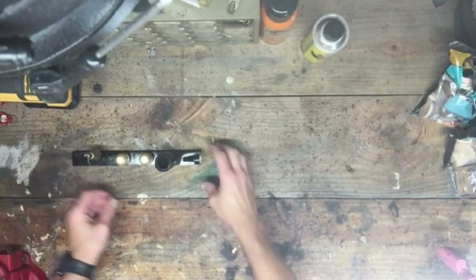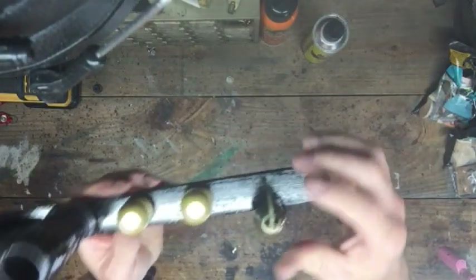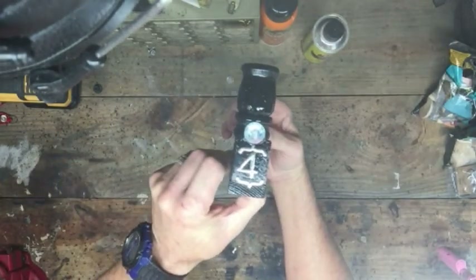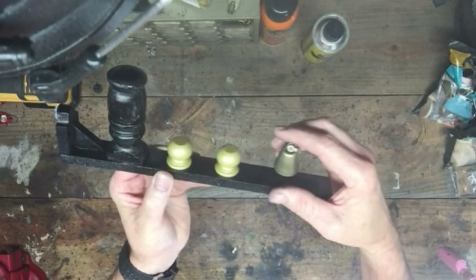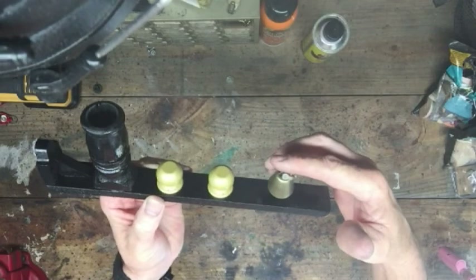The bell is on and the stack is on — the bell isn't fully secured yet. This is how it looks sideways. I put a number four on the front — engine number four. I should put engine number nine, coming down the county line.